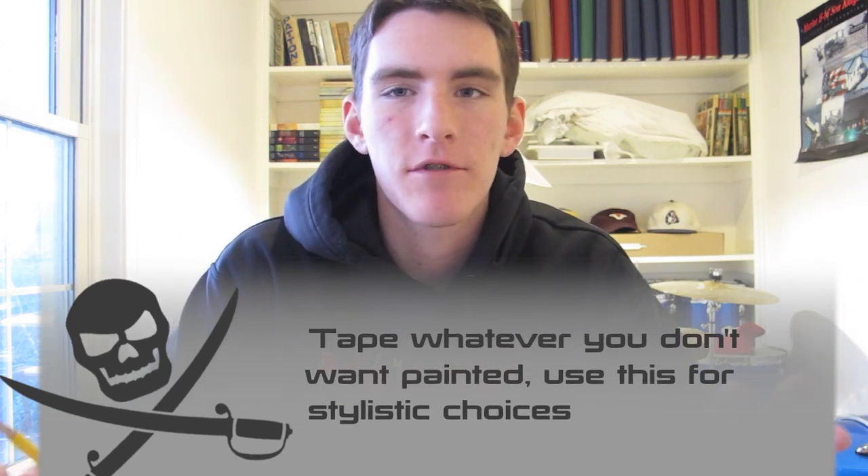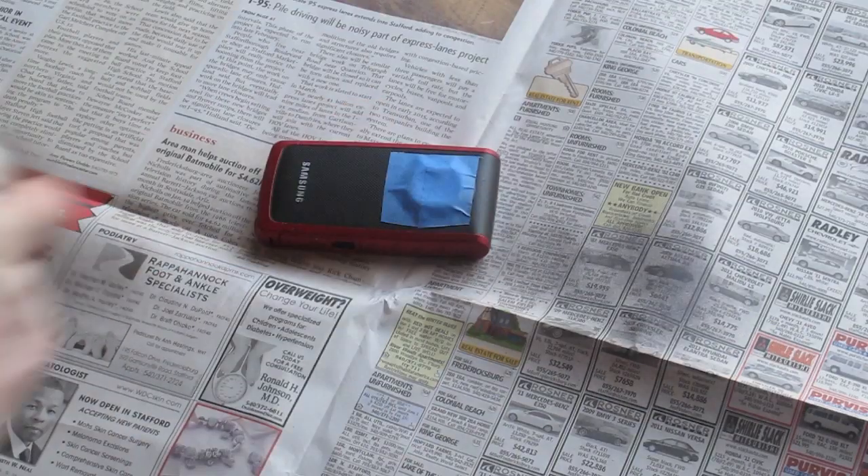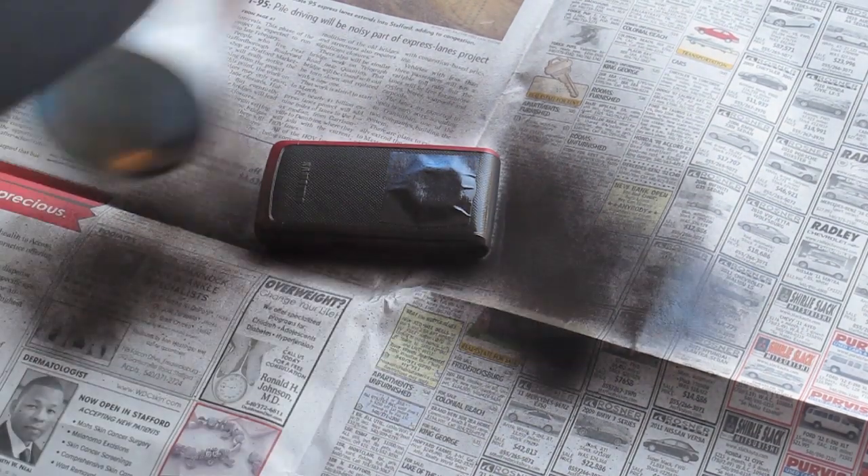Then you're going to start by spray painting your base layer on your gun. You're not going to apply any stencils at this point because you want the base layer to be the first color you cover up. Spray paint your base layer on there and let it dry.